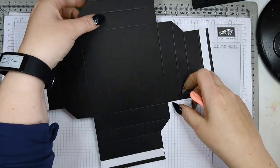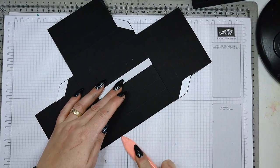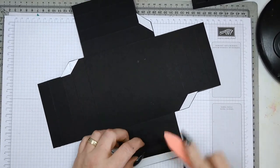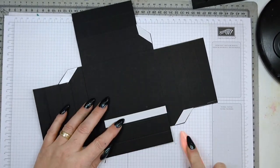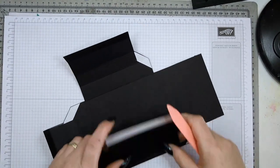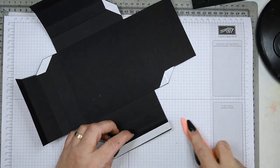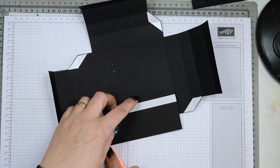Turn it upside down and start burnishing inwards on all your score lines to make them really crisp. You want your box to have really crisp corners, so make sure all your score lines are well-burnished. Then we can already put this together.